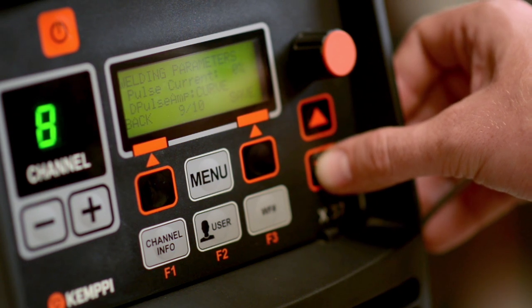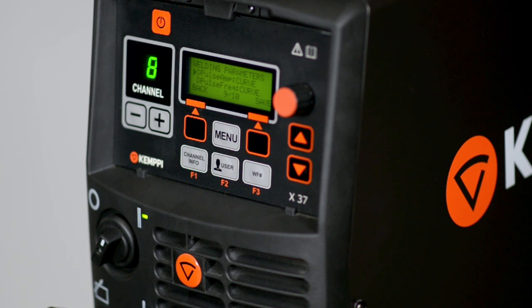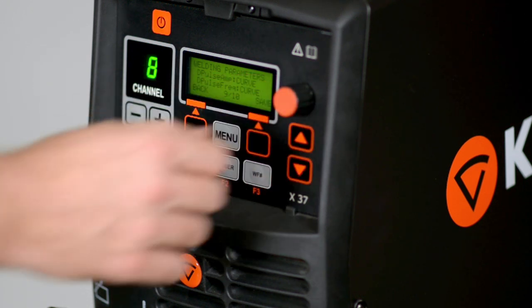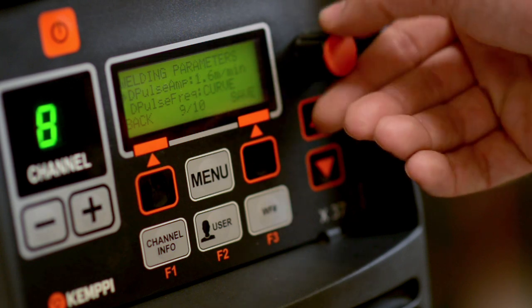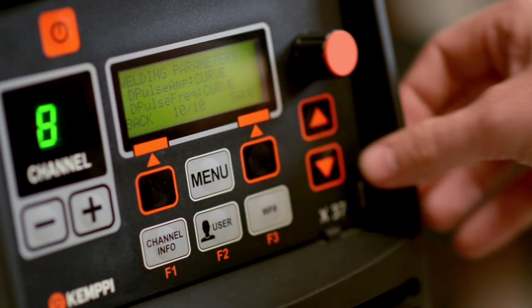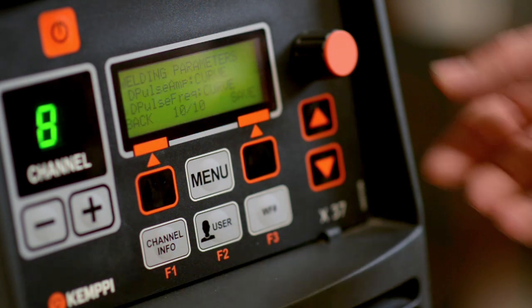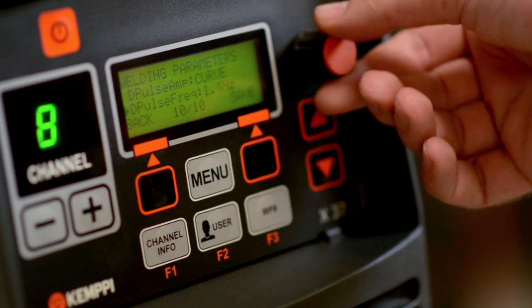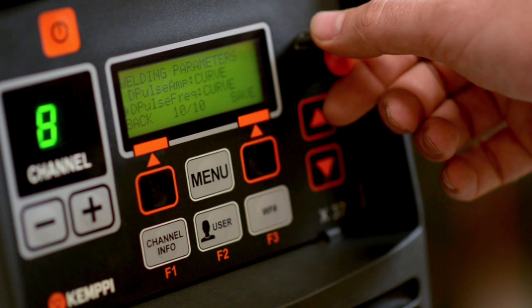The last two parameters are the most important part of setting up a double pulse process: adjusting the speed of the pulse or pulse frequency, and the double pulse amplitude. Double pulse amplitude settings are set up as a curve in the factory, meaning the pulse amplitude will automatically adjust based upon the base current set. You can also tailor your double pulse amplitude by adjusting between 0.1 and 3 metres per minute. The double pulse frequency is similarly set up as a factory curve, but can be tailored between 0.4 and 8 hertz per minute. Remember: the lower the frequency value, the slower the pulse; the higher the frequency, the quicker the pulse.